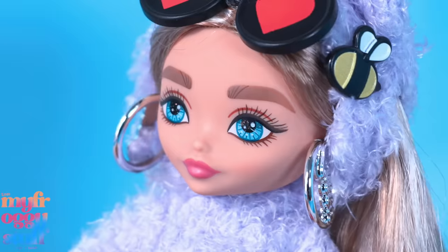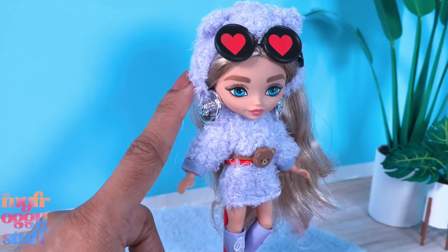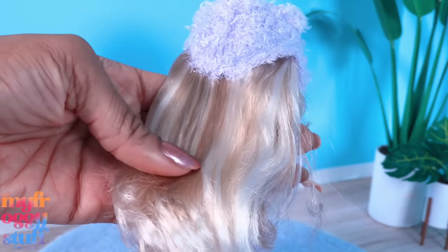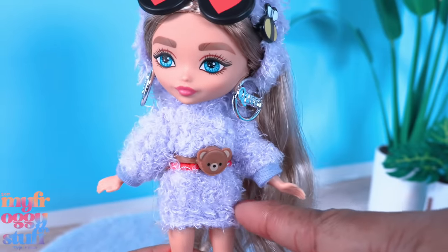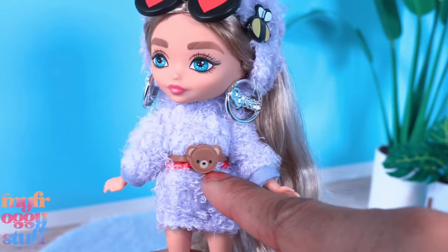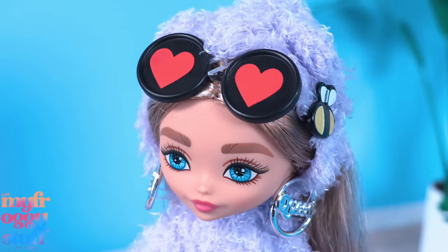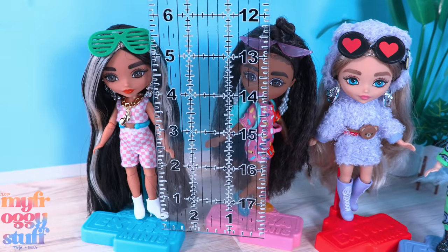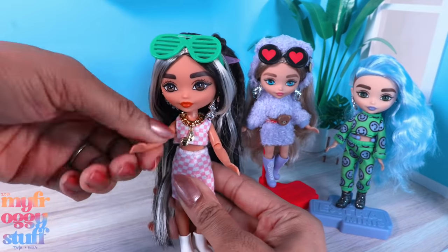The last Barbie Extra Mini has a cute teddy bear theme. She has blue glitter eyes, large silver hoops that say 'queen,' a two-piece purple fuzzy outfit with a hood with ears - there's an opening so her hair hangs down in the back. She also has a long sleeve top, a separate skirt bottom, a teddy bear fanny pack, a little bee on the hood, black and red sunglasses, and lavender tall boots with painted laces.